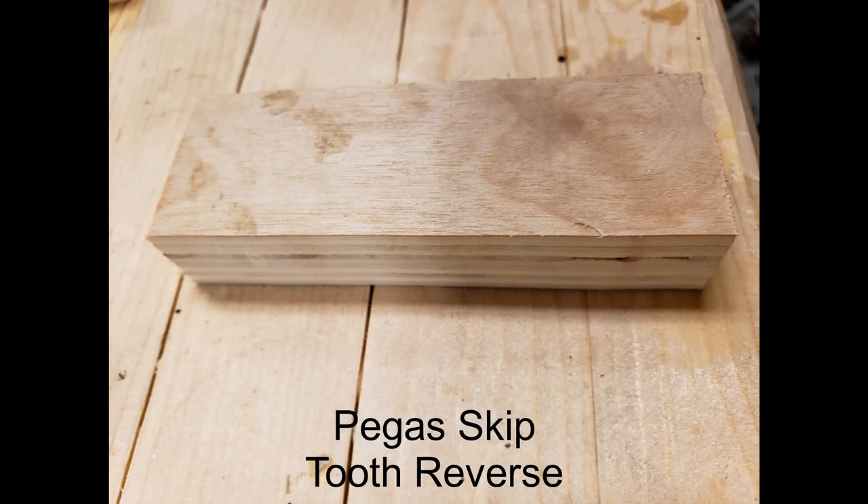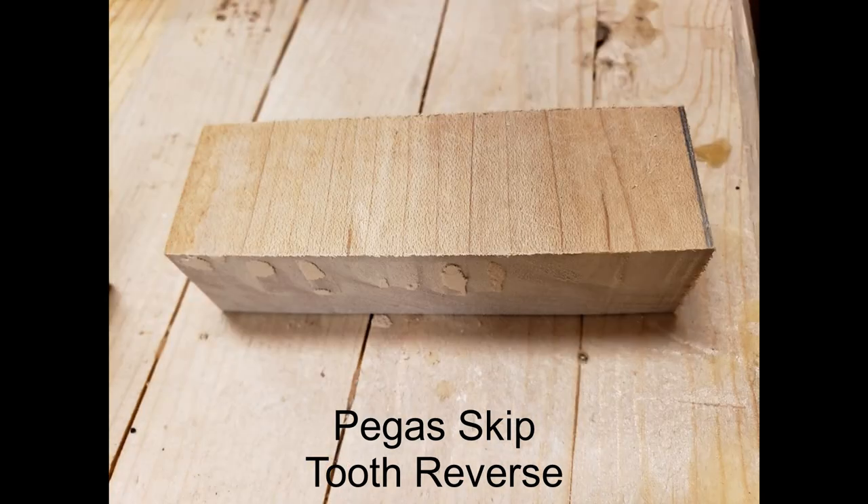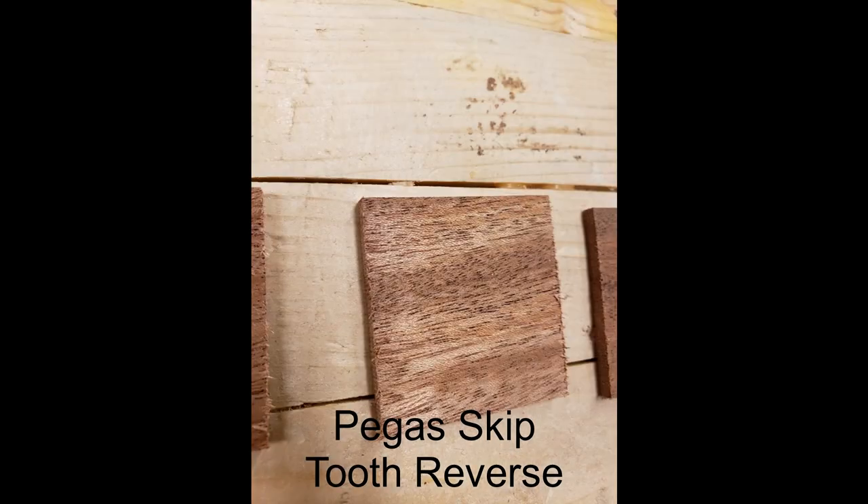The next blade is the Pegas Skip Tooth Reverse. Pegas blades get a lot of rave reviews on many groups and elsewhere on the internet, and I do like the Modified Geometry Blades, but I haven't had good experience with many of the other Pegas blades. They cut fine on the plywood, but they leave a lot of waste material in the thicker hardwood and splinter a lot on the thinner hardwood. Given what the other blades can do, this is not a blade I would really reach for.